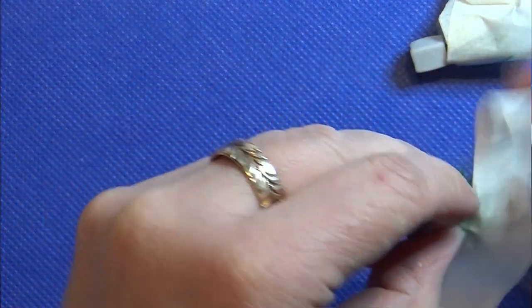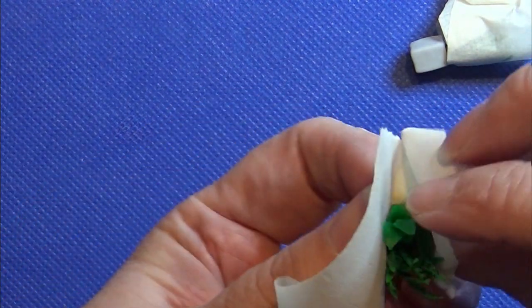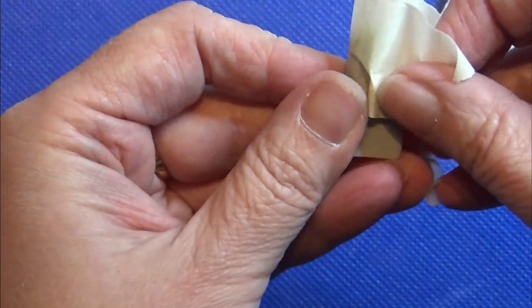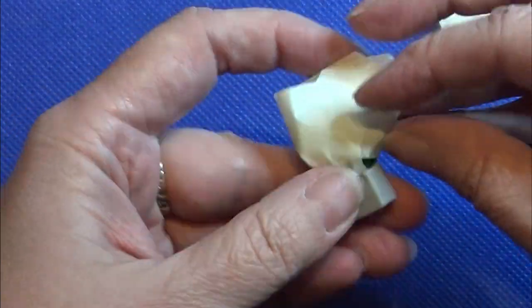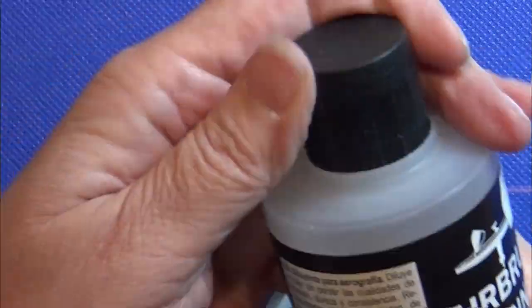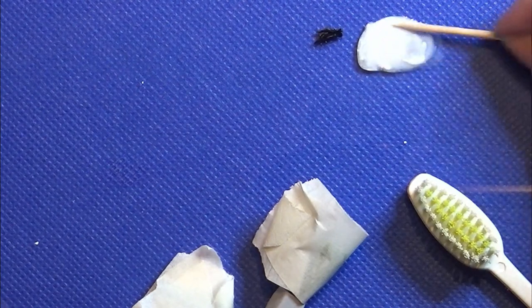Then I'm going to make some details on the pot, and for that I'm covering the plants with some painter's tape or masking tape. I'm using a white paint and a black paint, thinning them out, and then just using a toothbrush to splatter it on.